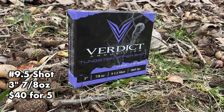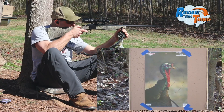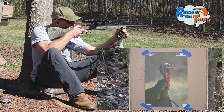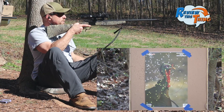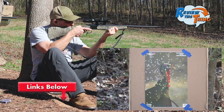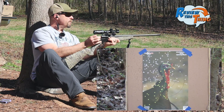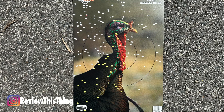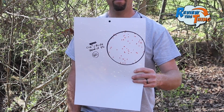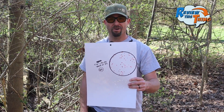Another consistent one in our testing — Verdict. I just continue to be amazed by this scope and how consistent the pattern seems to be right there around the turkey's head. Looks like a pretty good pattern, still not as tight as I would want it. We got 60 pellets just to the left of the turkey's head, a lot better than I was anticipating whenever I first saw this target.